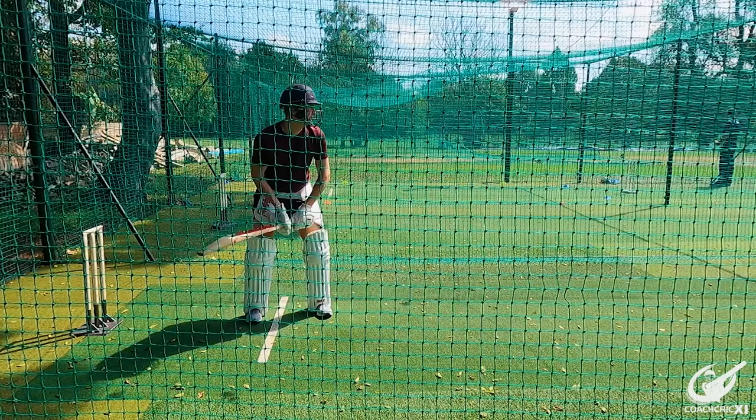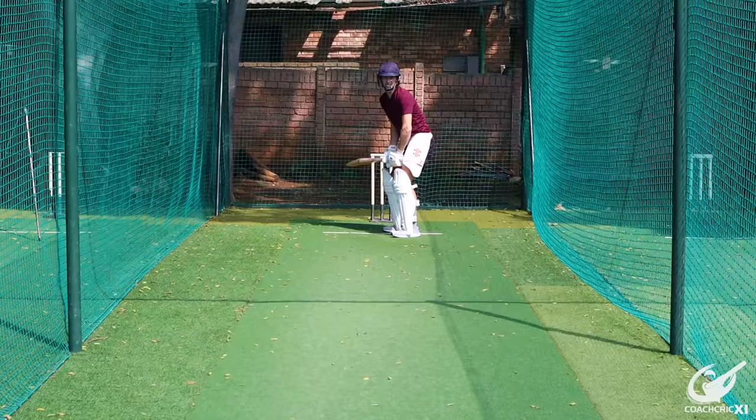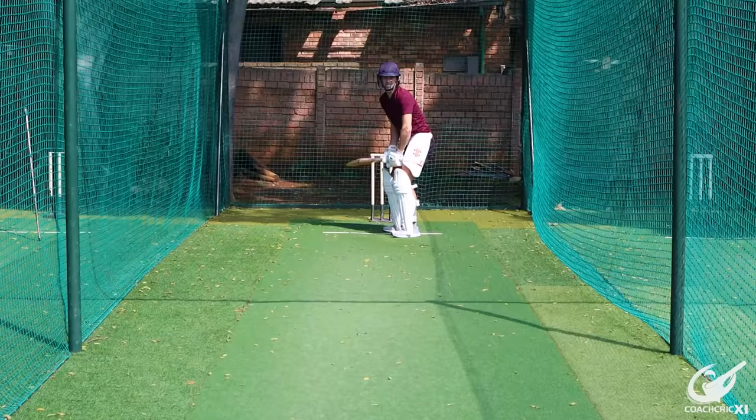Let's look at the back foot options first. The first option is the drop between cover and point on the off side. You're trying to work hard to get into line with the back hip, playing the ball nice and late by letting the ball come towards you and hit the bat, then just dropping it slightly away from you into that space between cover and point. Because as much as there are gaps between fielders, there's also a big gap between the batter and the fielder himself.